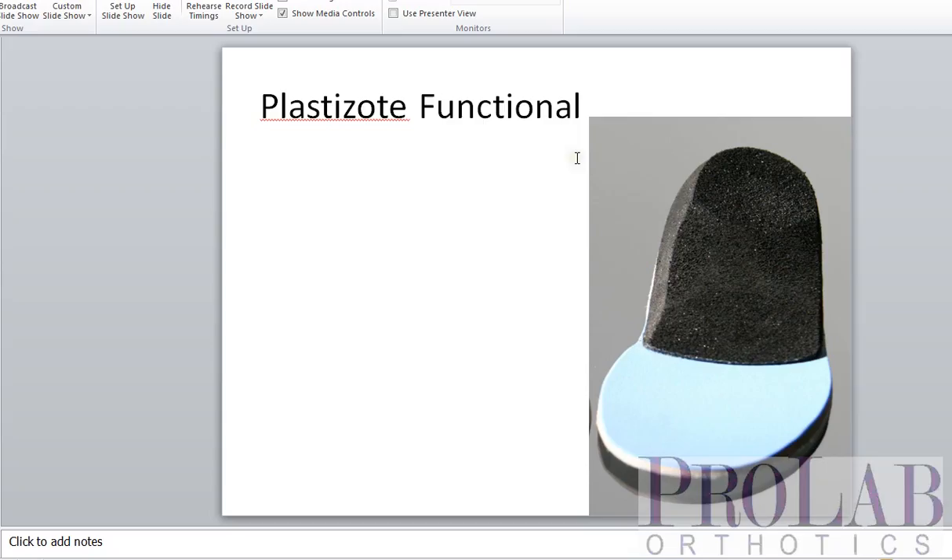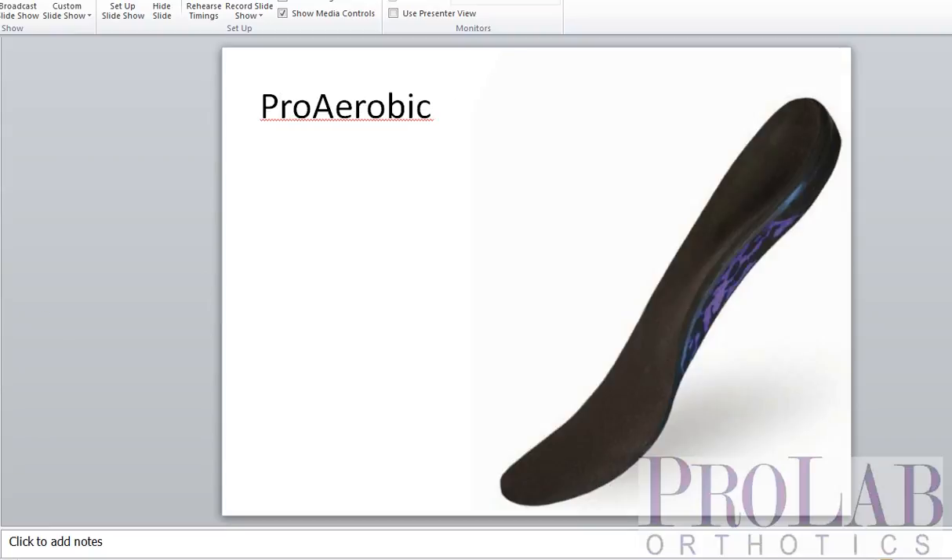Next we have the ProAerobic. This is one of our more popular devices. It has a polypropylene shell, cushioned top cover, a bottom cover, EVA fill, and an EVA rear foot post. So this is really a very elegant device — very finished. It holds up well and provides both cushioning and support.